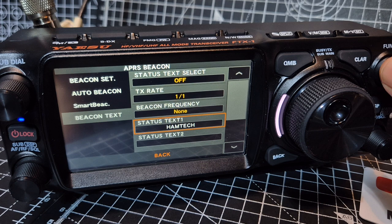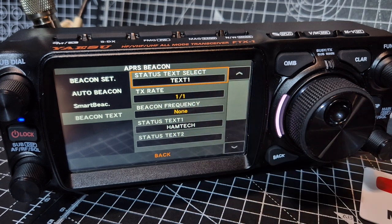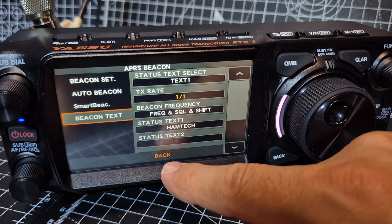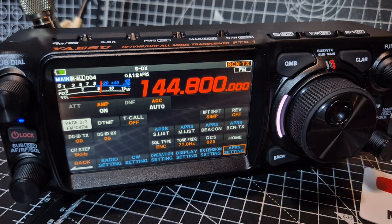Beacon text is actually off, so I'm going to turn it on and select text one, which is 'ham tech'. Text rate I haven't changed. Beacon frequency — frequency unsquelch, why not? I'll let it TX in a minute. Just text TX there — and look at that, you've got a circle, and when you've got a circle with a dot in it you know it's in smart beaconing.